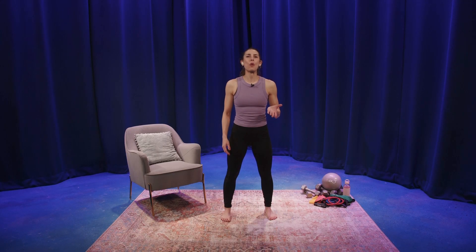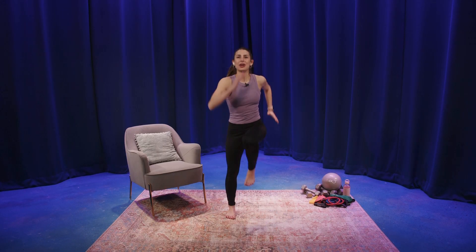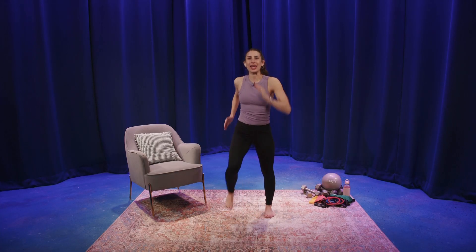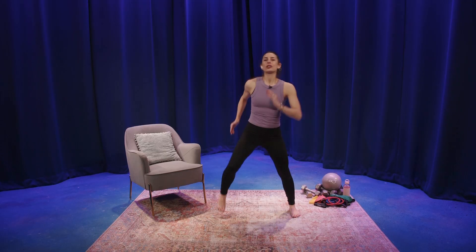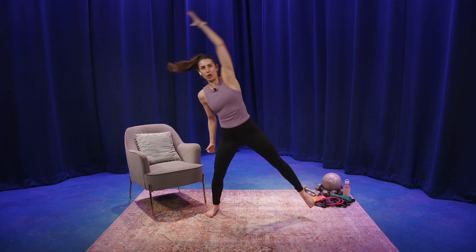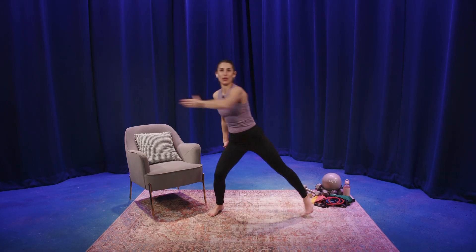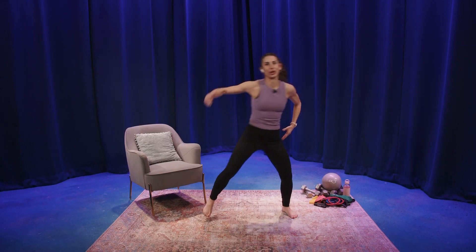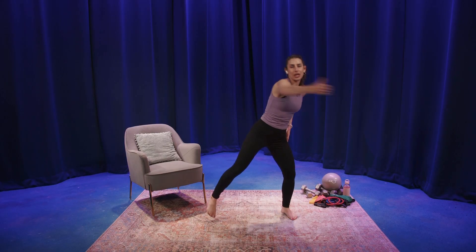We're beginning our cardio warm-up with a march. March right, left, right, left. March wide. Toe tap, reach overhead — it's right and left. Now reach across at chest level, right and left. We're looking forward, show me the back of the shoulder. We have four, three, two.